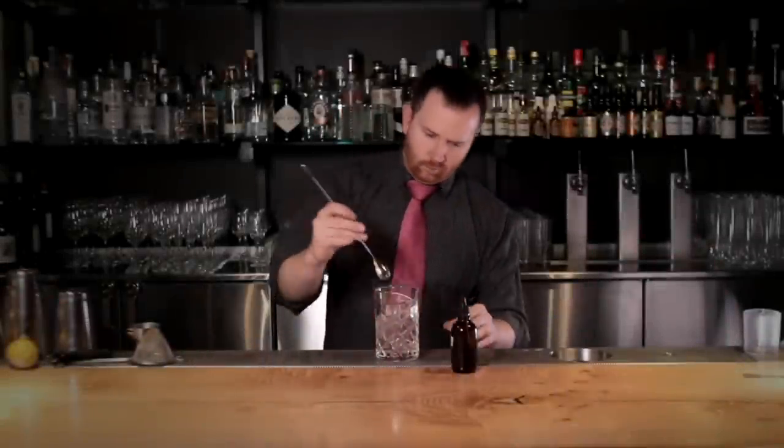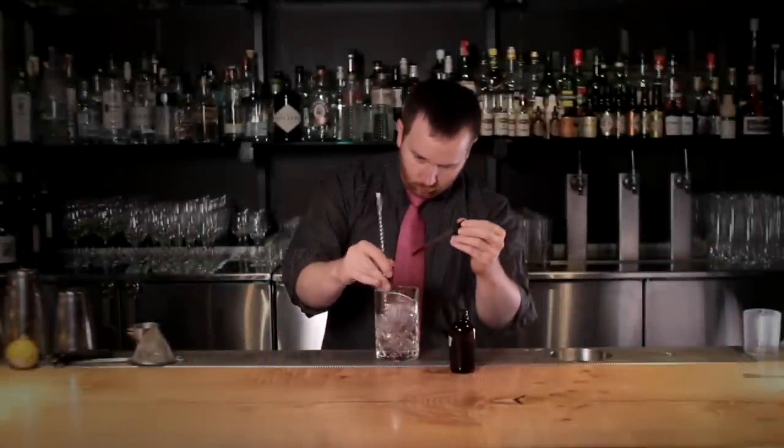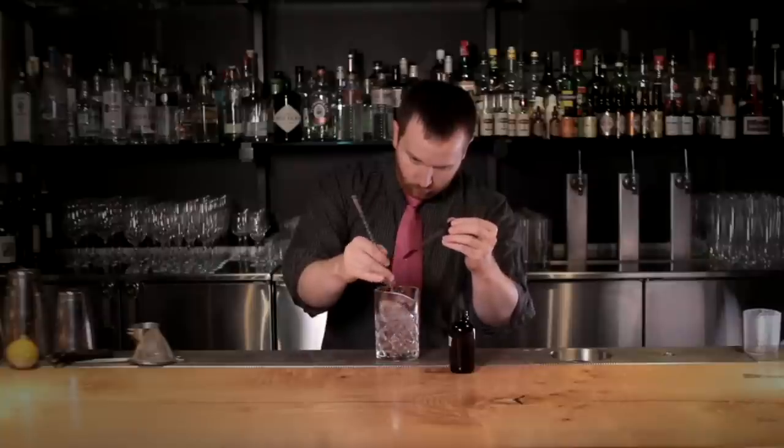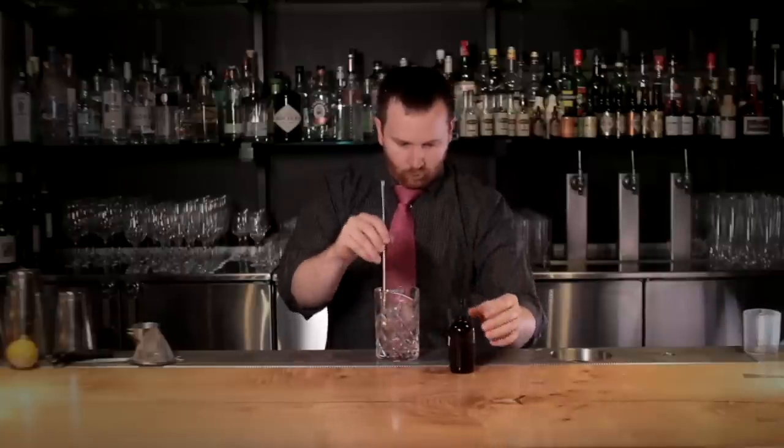Begin by circulating your drink at 2.5 Hz. Place the dripper 5 inches above the liquid and release 3 drops sympathetically with every third stir. Remove the stirrer with conviction and set aside.